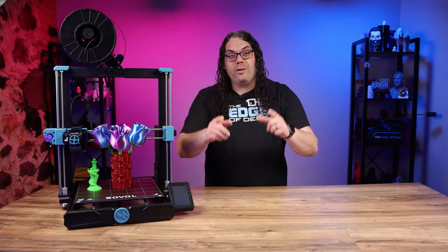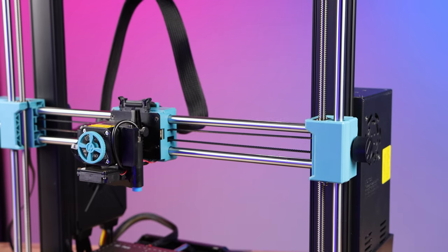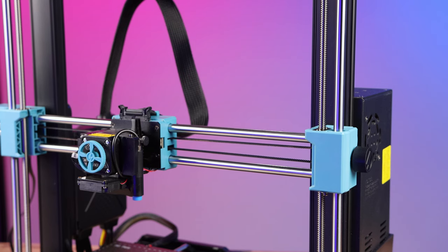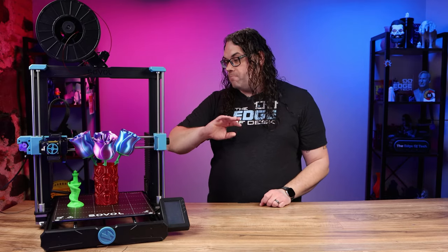If you're familiar with the original SV06, you won't be surprised that there are no wheels and V-slots on this machine. It actually rides on rails just like Prusa machines — no wheels or V-slots anywhere.